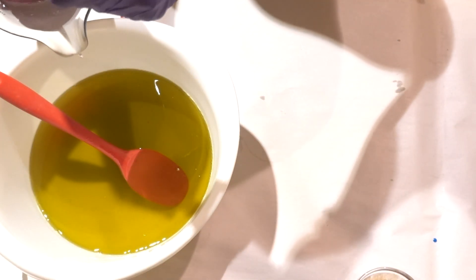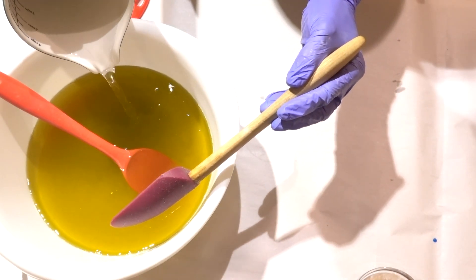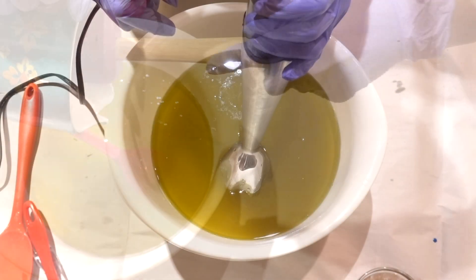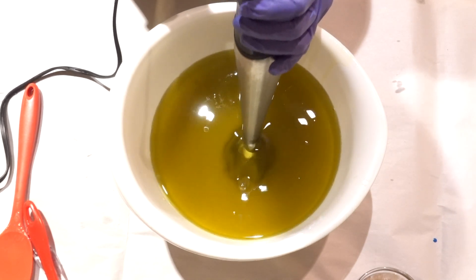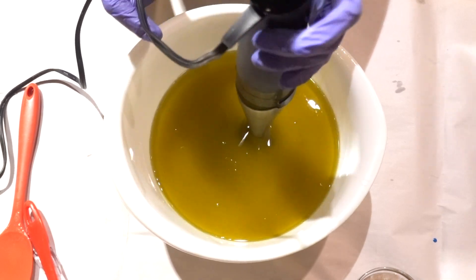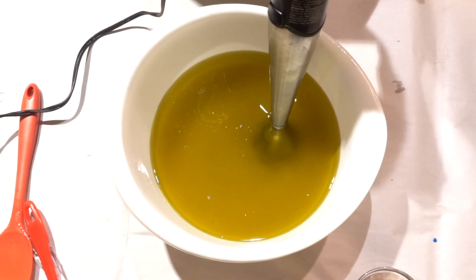I'm going to add my lye water into my oils and butters — let the soaping begin! I'm just burping it first to get any trapped air bubbles out, and then we're going to blend until we get to trace.